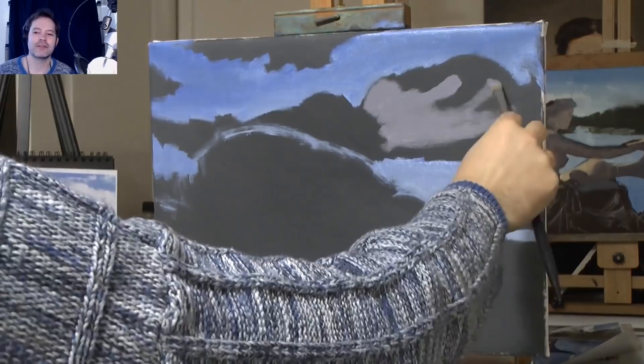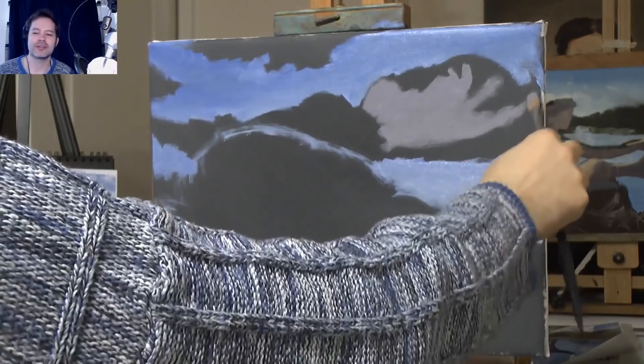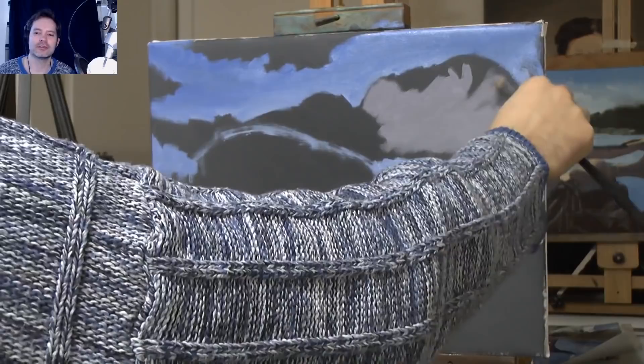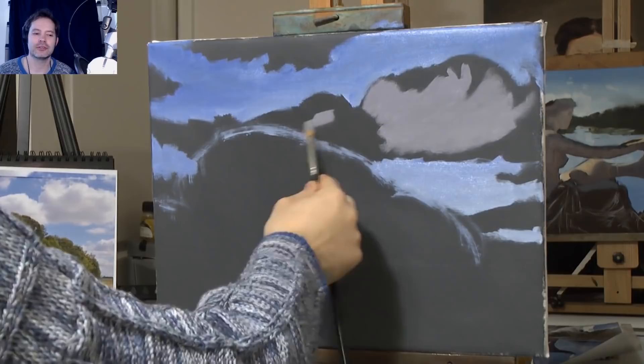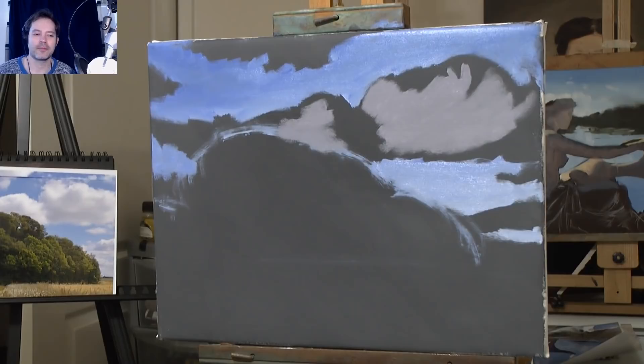That sky in the photograph isn't the sky that was actually there. I messed around on Photoshop and put a sky in from another photo I took, and then I changed it again when I paint it. I wanted to create a certain look, a certain feel in the sky. I felt the clouds in the original were just a bit boring, and the one I put in on my reference picture had a bit more interest.